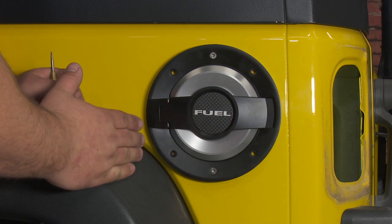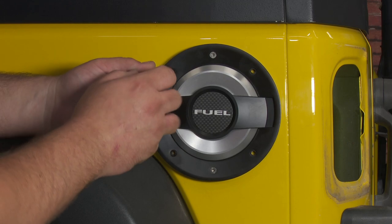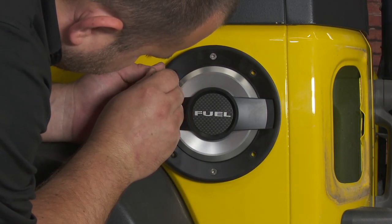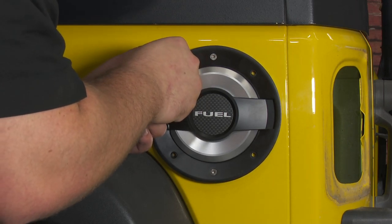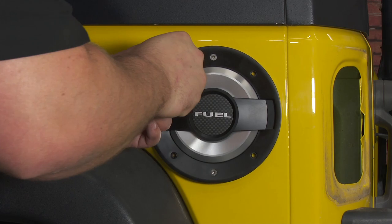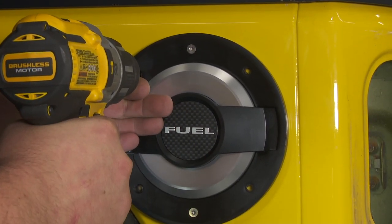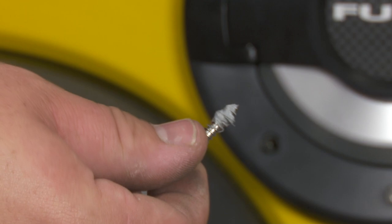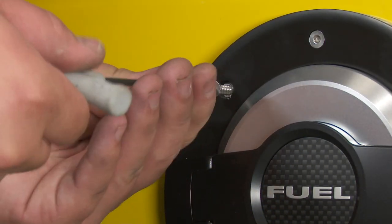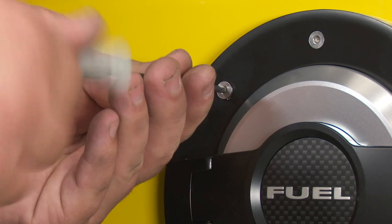You'll notice there are four empty holes on this fuel door because we need to drill holes for four more screws. Use a center punch to mark all the holes. It's recommended to use a spring-loaded center punch rather than a punch and hammer so you don't dent the panel — the metal on this Jeep is pretty thin. Now drill out the holes using a number 29 drill bit. Then with a little bit of silicone on each screw, install all four. To tighten each screw, you'll need a three millimeter hex key. If you put a little too much silicone on, just wipe off the excess.